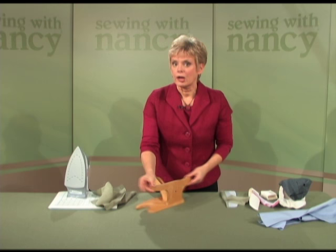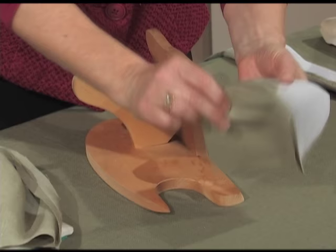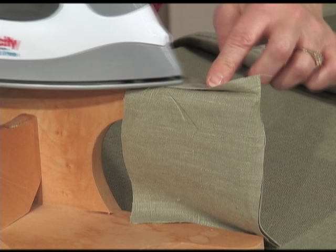For the fourth tip, when you've sewn a corner, always press over a point presser, allowing you to press all the way to each corner. Here's a small cuff — placing the cuff over the point presser, I'm able to press right to the point without any issues at all. You can find many areas where you'll be working with this type of point presser.